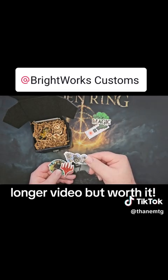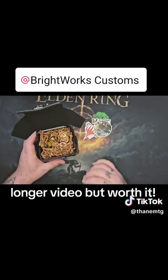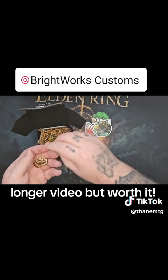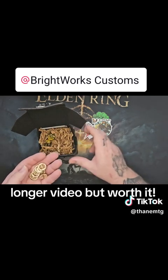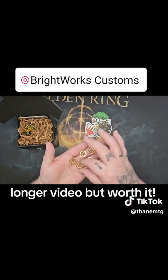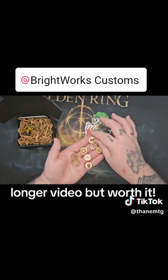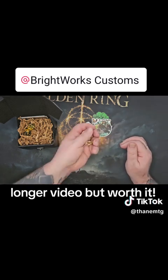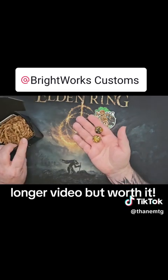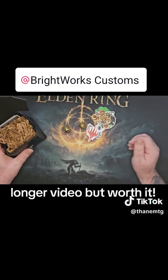This is awesome - it's these little extra things that really set somebody above, you know. There's even more: we've got tokens, some burnt wood counters - plus one, plus one counters - these are really cool. He even included two d20 dice. Wonderful!